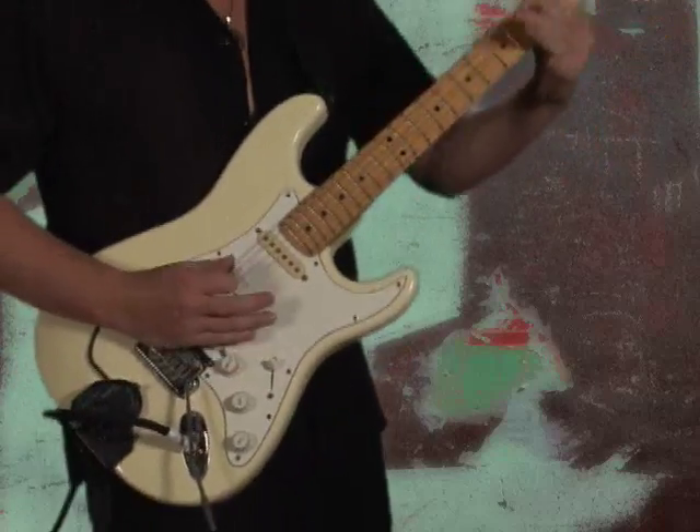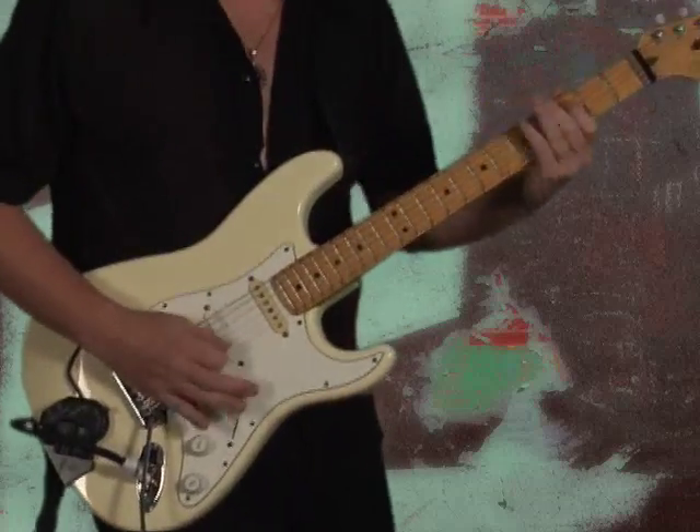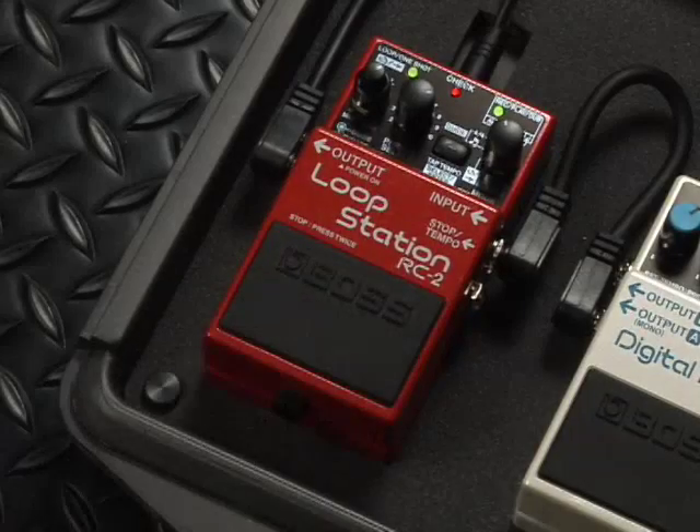First I'm going to drop in a bass line with my octave pedal, then continue over-dubbing.